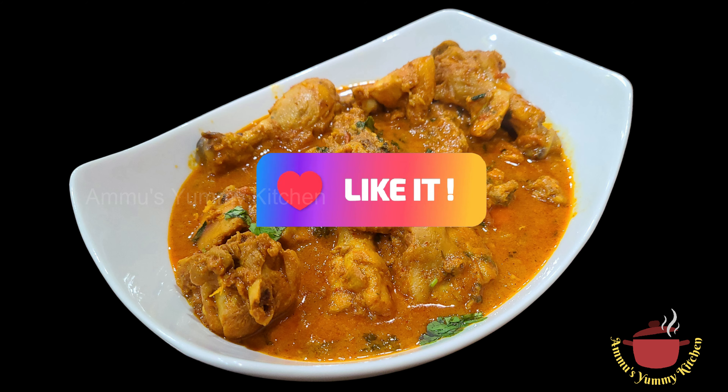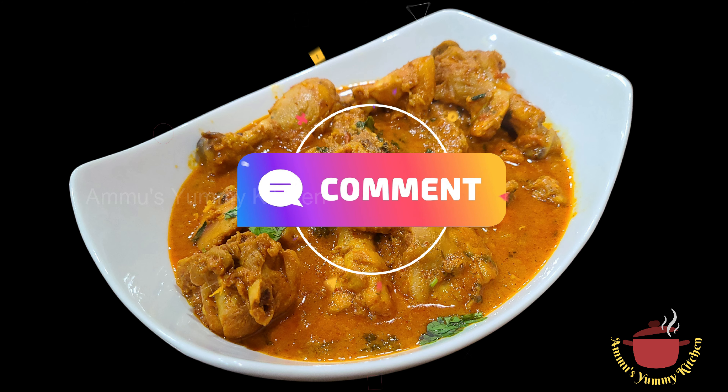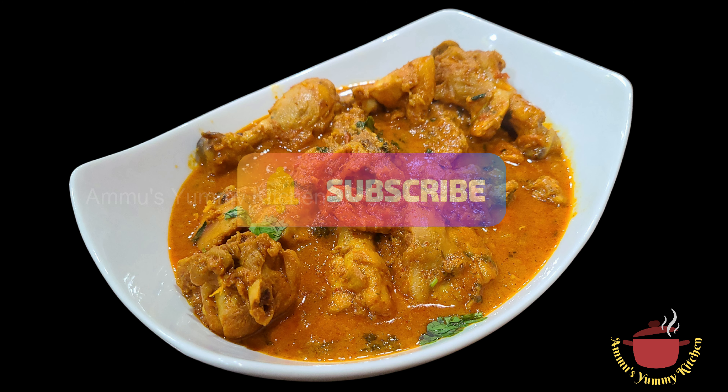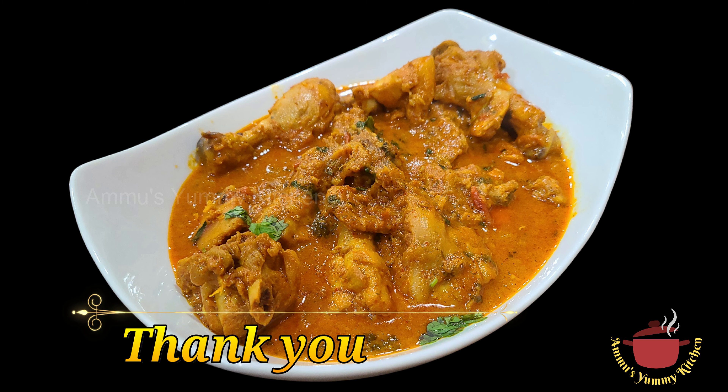Please like, share and comment. Also, subscribe to our channel. Bye! Thank you for watching Ammosemi Kitchen.